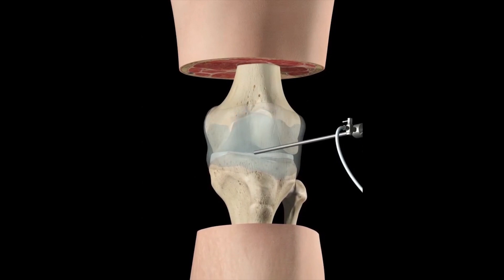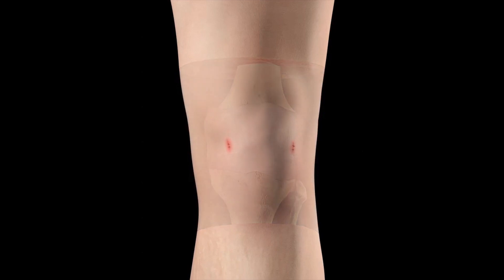The saline solution is drained and the incisions are sutured.